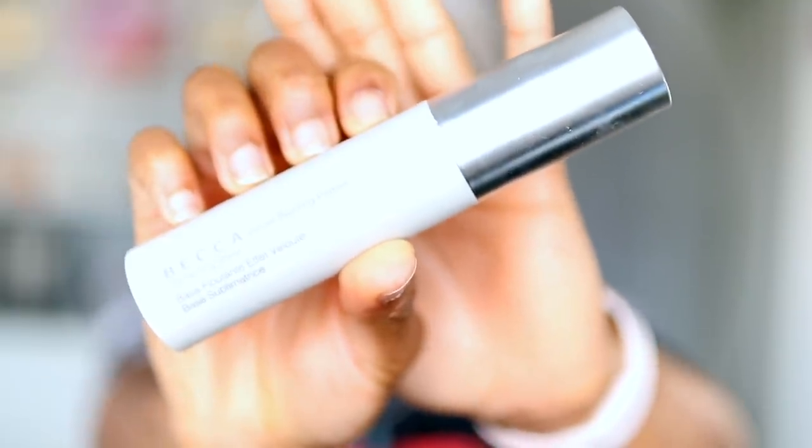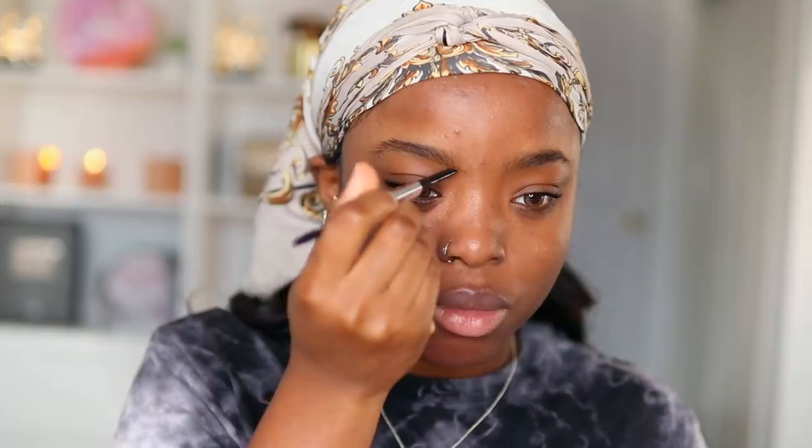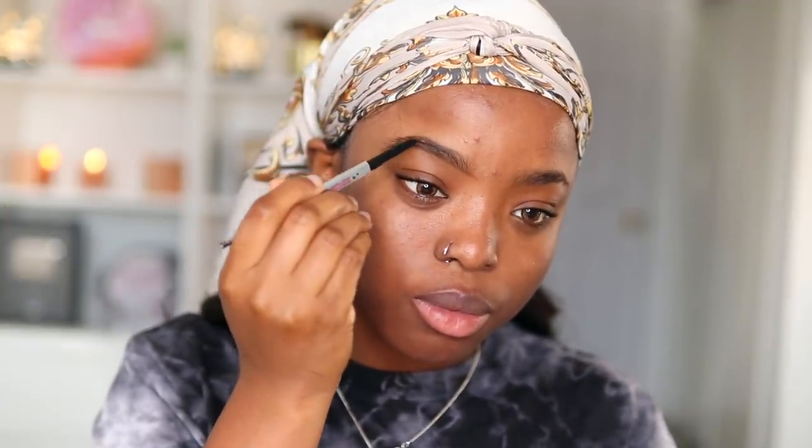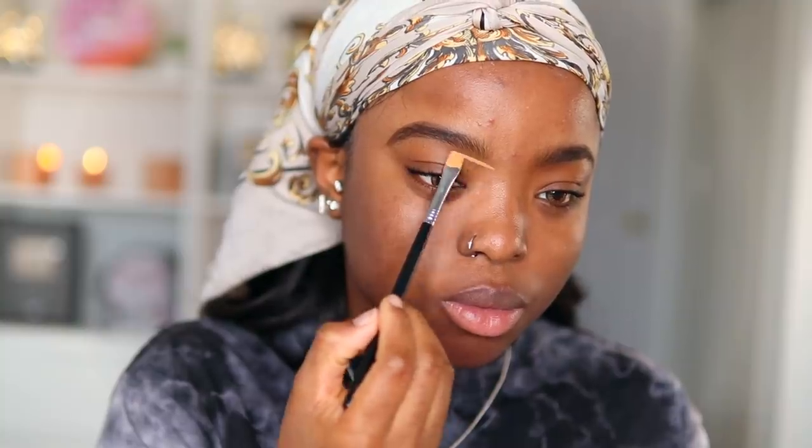Starting off, I am using my Becca Blurring Face Primer and applying this on my forehead and into my skin. I'm just going to massage that in. Once that's done, I'm going to take my Benefit Goof Proof Brow Pencil in shade number five and draw a line underneath my brow following the natural shape, then another one on top, and use the spoolie part to blend all the product into my brows.